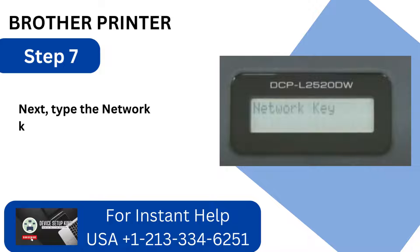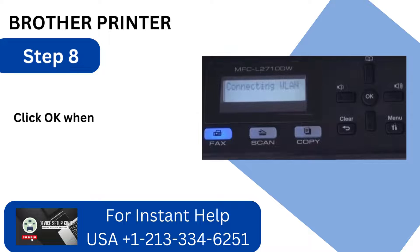Step 7: Type the network key and hit the OK button. Step 8: Click OK when a connected message appears.